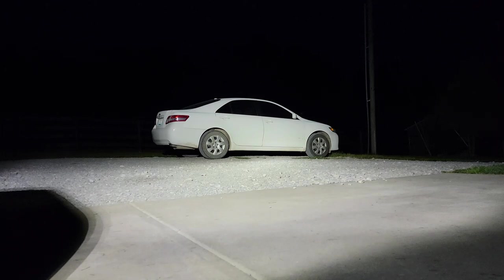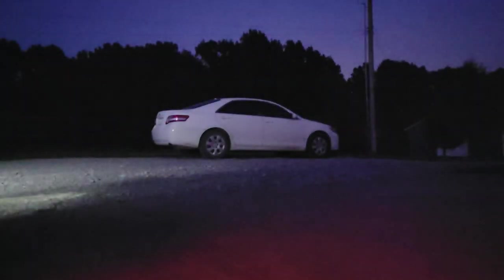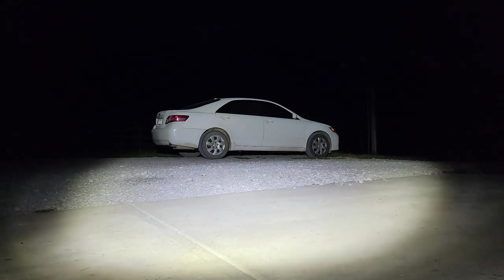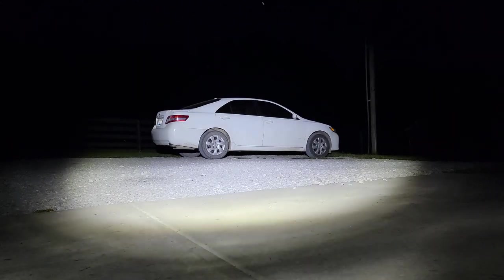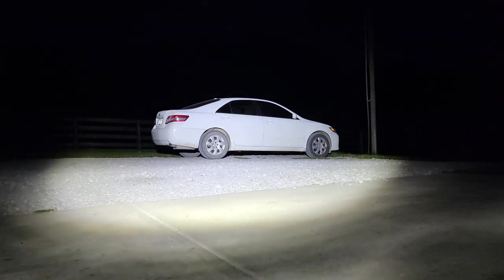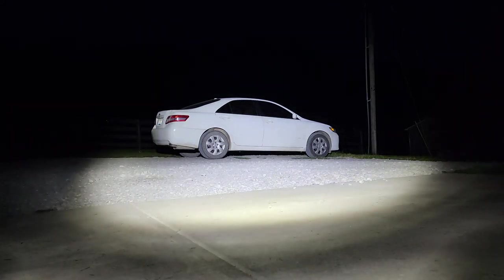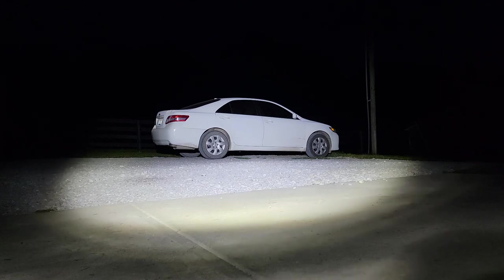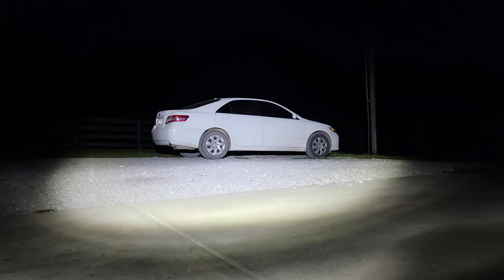The Harbor Freight lights have a little bit wider pattern — you can see a wider field of view with these compared to the Rigid lights. Covering these back up and turning this Rigid light back on, you can see this one is a little bit narrower; you can actually see the edges of the beam pattern with the Rigid light. So that's basically the difference — just a little bit of a beam pattern difference and a little bit of a color temperature difference.